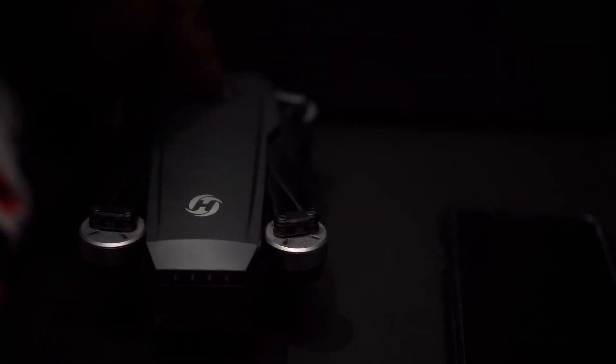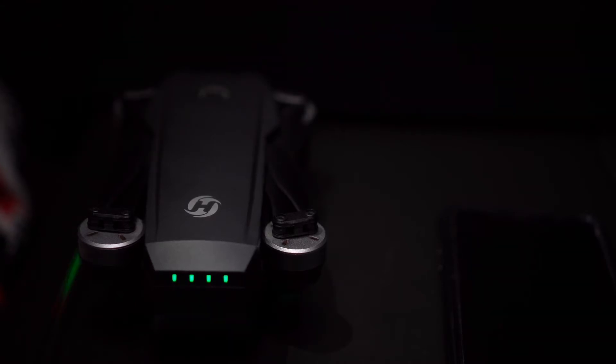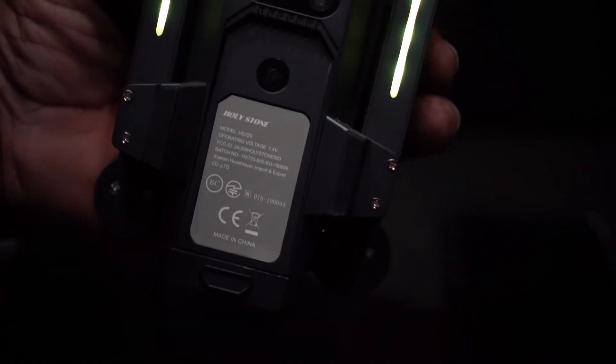Next, we're going to calibrate the drone by pressing this button here in the front. As you can see, you have a red and green flickering light — and now it's turned all green.